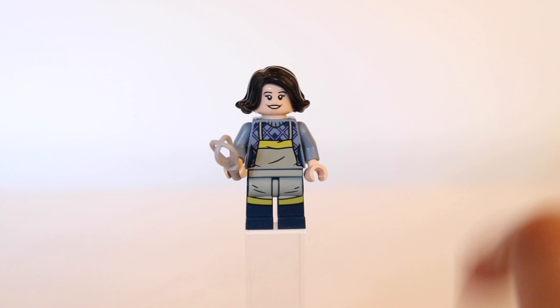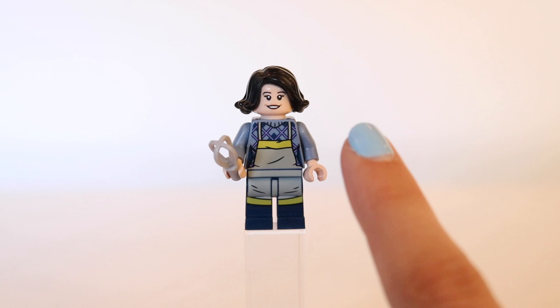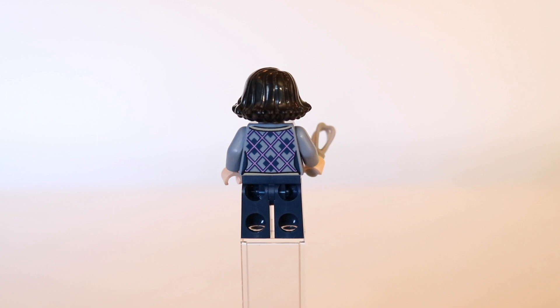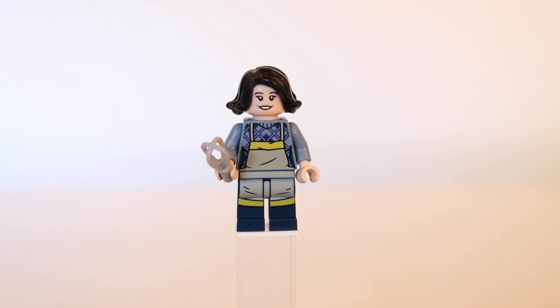I think they did really well with the apron here — a nice reference to the fact that she's a chef, seeing as in the Central Perk set she was not wearing one of her work uniforms. I definitely don't like her hairpiece though. I don't think it looks Monica at all. While she did have short hair for quite a bit of the show, it did not swoop out the way this minifigure's hair does. The Central Perk hair was probably the better choice.